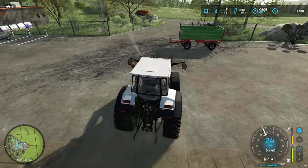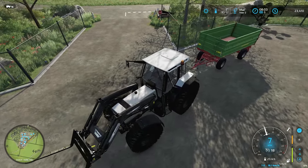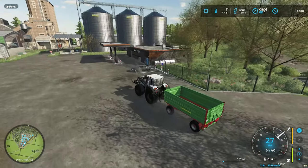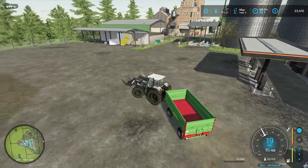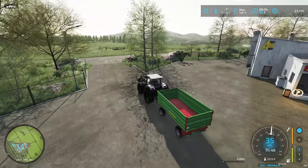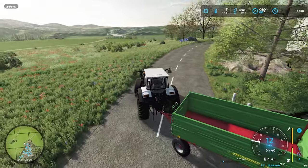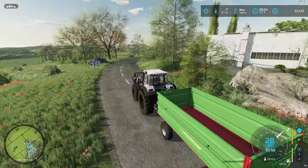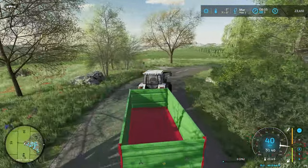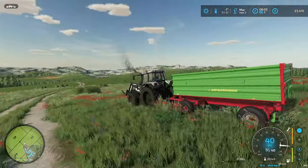The one trick with that harvester is getting a trailer that is low enough to fit under the discharge pipe. This trailer fits — I tested it. I think it's around 12,000 liters capacity — definitely not huge, but it fits underneath the arm of the harvester, which is important; otherwise you can't dump the grain into the trailer.